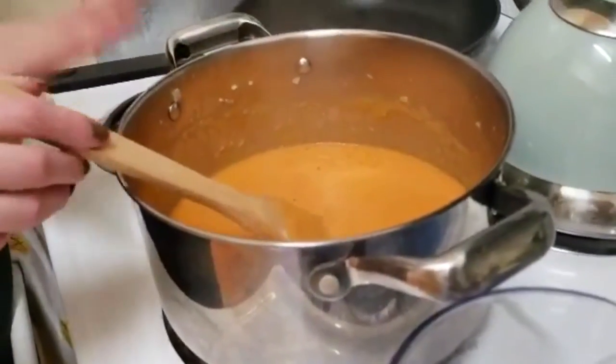Now we're going to add some water to thin it out. We're going to add some seasoning — salt, pepper, maybe some paprika. It looks spicy. And we're going to let it simmer for about 20 minutes.